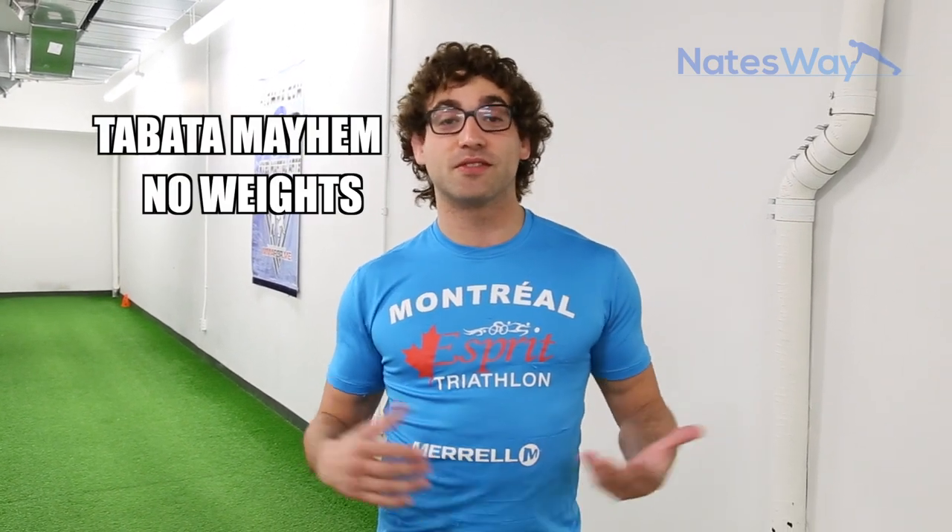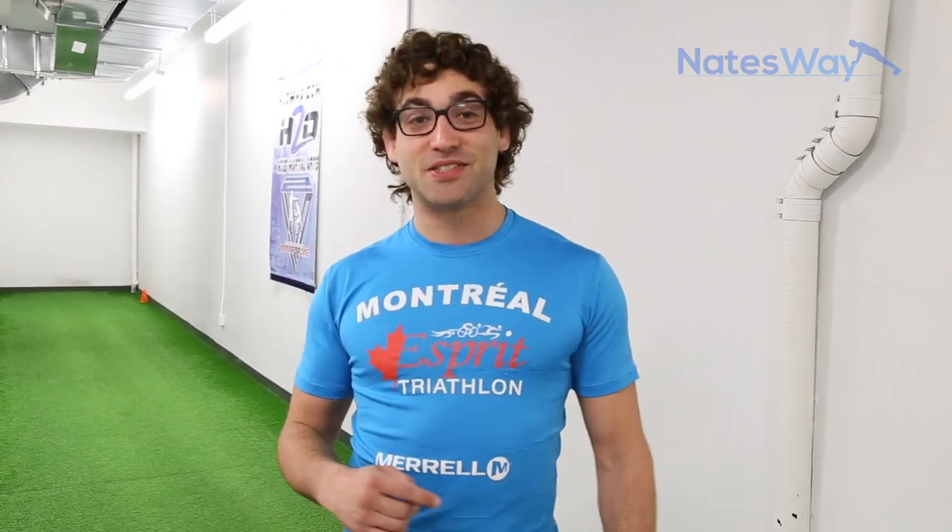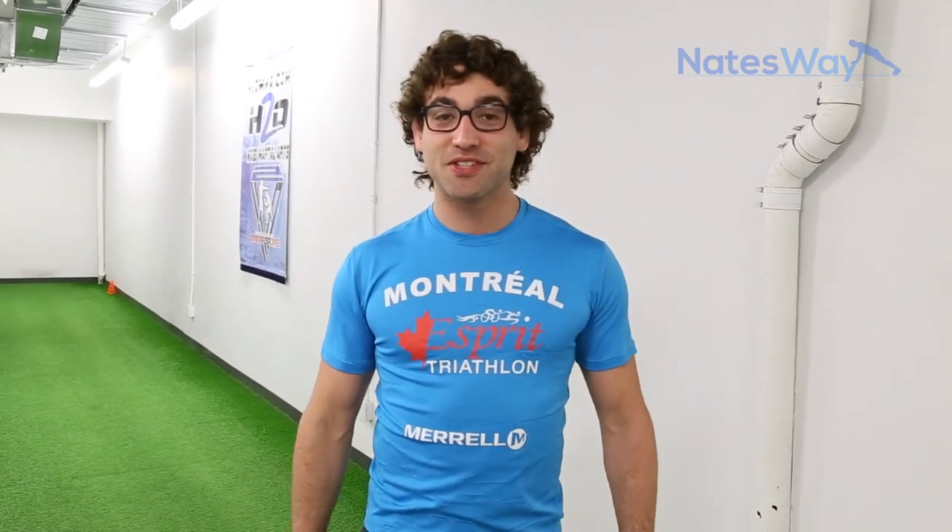What's up everyone? It's Nate from natesway.com. This week, I created an intense full body circuit that requires no weights. It's called the Tabata Mayhem No Weights Circuit. It is brutal. I don't know if I survive after this video — it's quite devastating. Just writing down the routine, I got a little nervous. But we're gonna have a good time doing this. We're gonna do it together, succeed and grow and get that beast mode on.